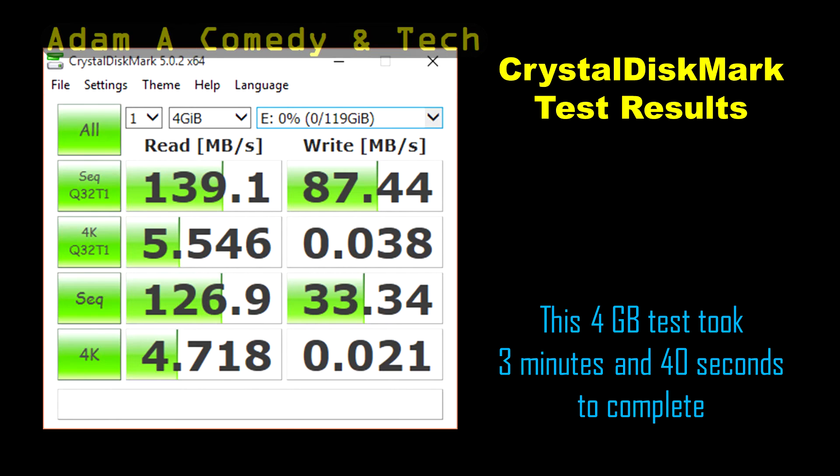The CrystalDiskMark test took 3 minutes and 40 seconds to complete. We got a maximum read speed of 139MB per second, which was faster than what was on the packaging. The maximum write speed isn't too bad either at 87MB per second.